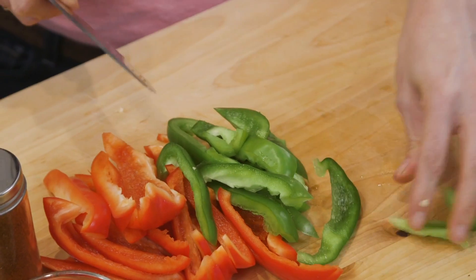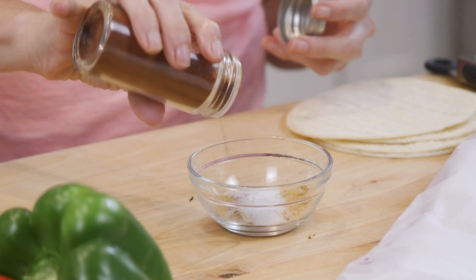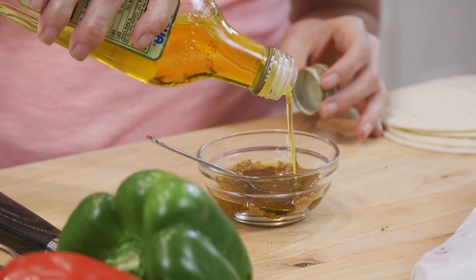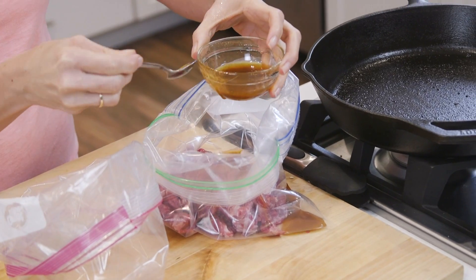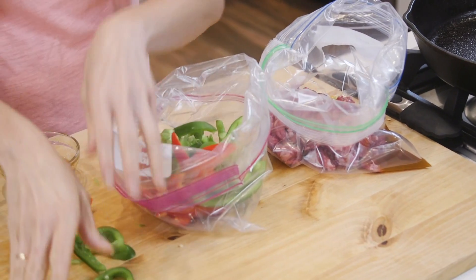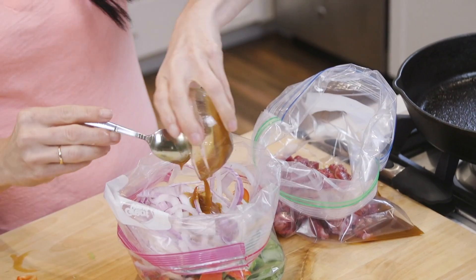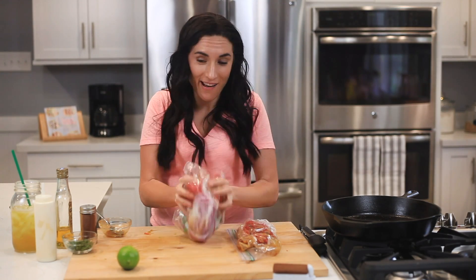In this small bowl, I'm going to combine some ground cumin with garlic powder, salt, a pinch of cayenne, and some olive oil. Half of the marinade is going to go inside this large zip bag with one pound of sliced steak. The rest of the marinade is going to go into the other zip bag, along with my sliced peppers and onions. You want to zip these closed and distribute the marinade around.